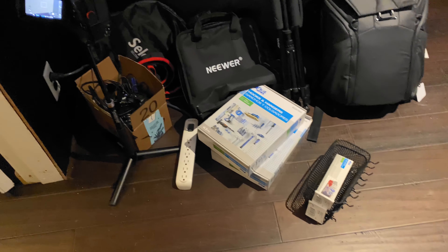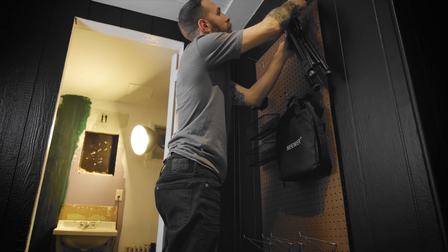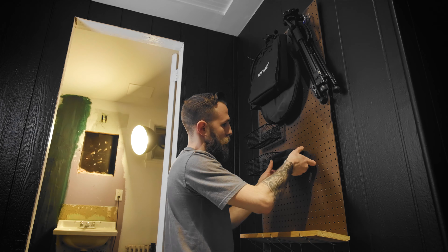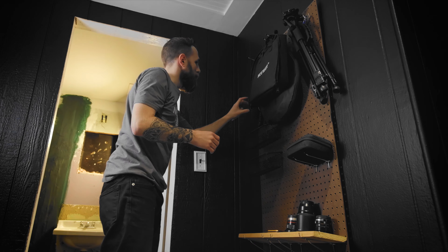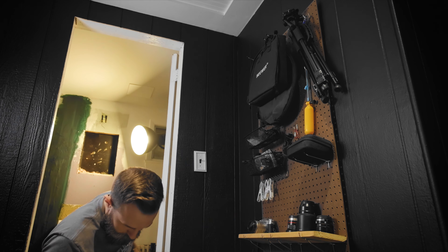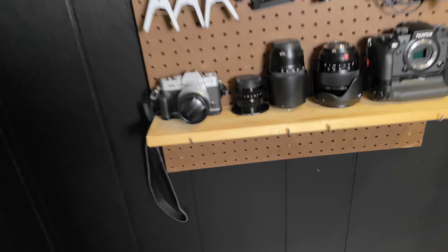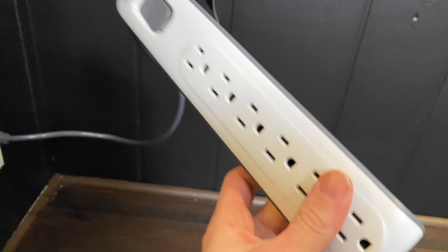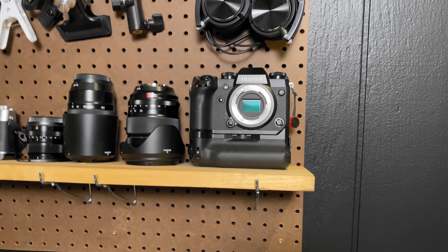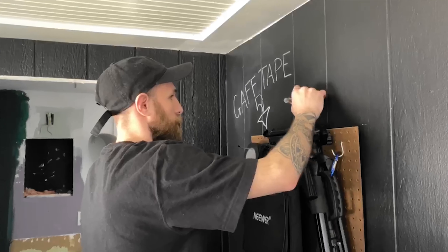So this is the goal — all of this junk up here needs to be organized. Pretty much the only thing I have left to do is try to mount this and strap the chargers. Otherwise, looking good! Oh, did I mention — this is chalkboard paint?